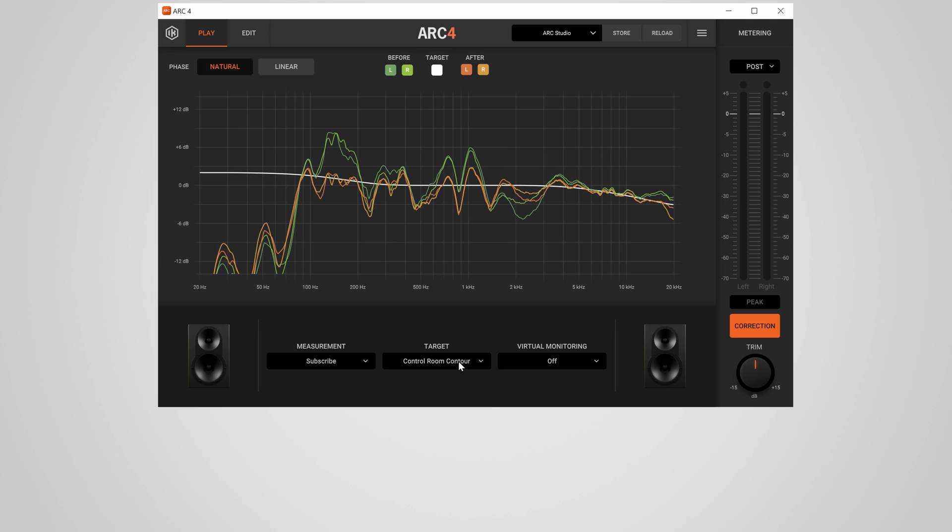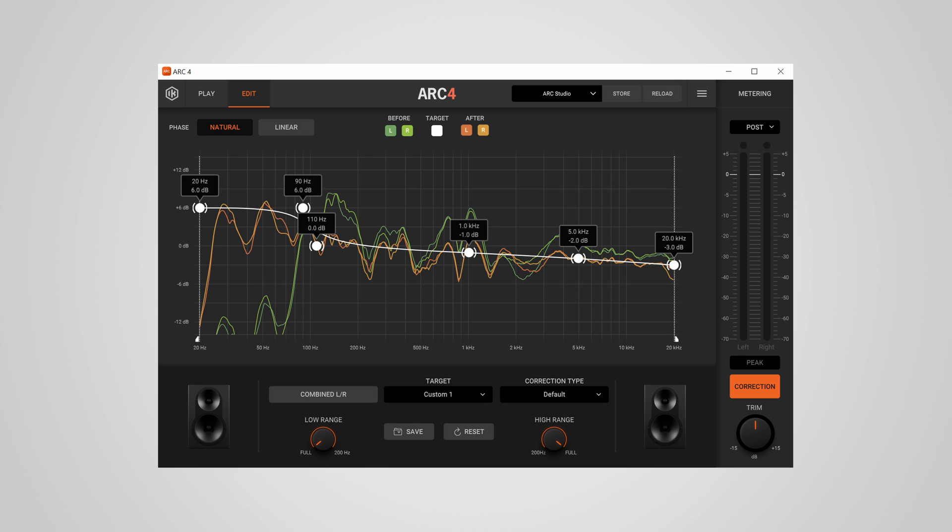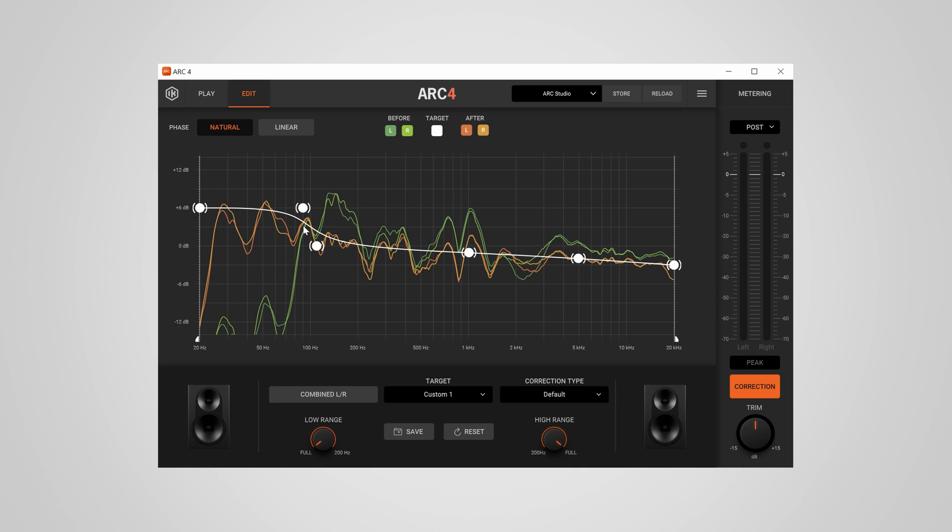Flat is most definitely not what you want, as this leaves you with a very bright sound that lacks bass. Control room contour or warm tilt go in the right direction, but I would personally dial in something closer to the Harman preferred listening curve. You can click each control element in the edit tab to set it up accordingly. You'll also need to dial in the low range, otherwise the software will try to boost the output to hit the target — which can lead to distortion on smaller monitors that can't reproduce very low frequencies. I've adjusted the low range to not boost below my speakers' natural roll-off of about 80 Hz, though ideally I'd also want a high-pass filter, which I hope IK Multimedia can add in the future.